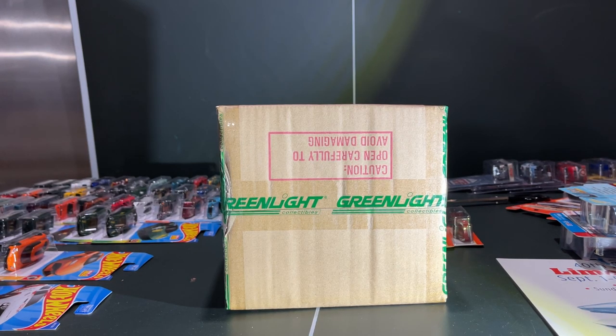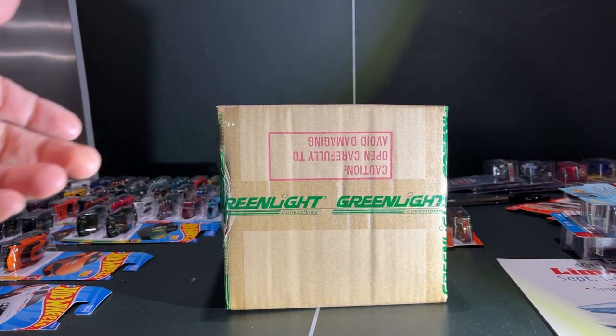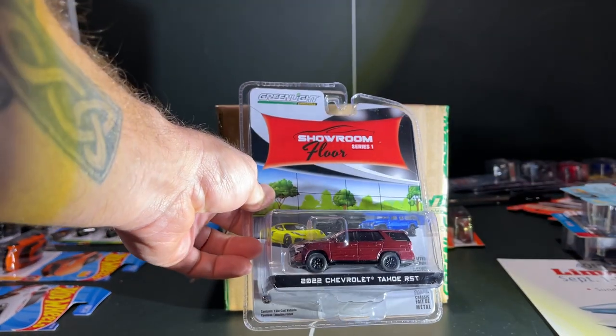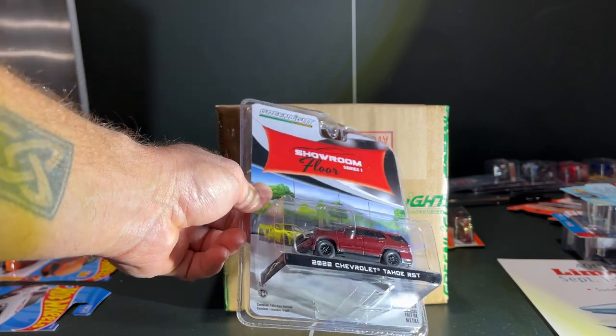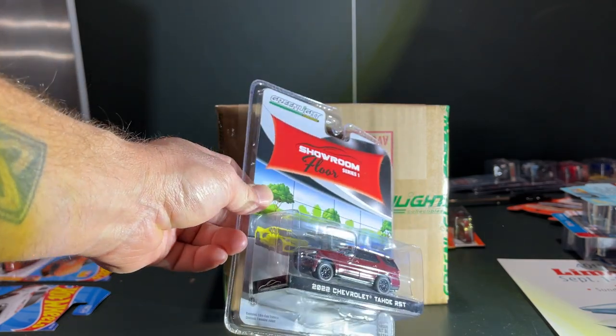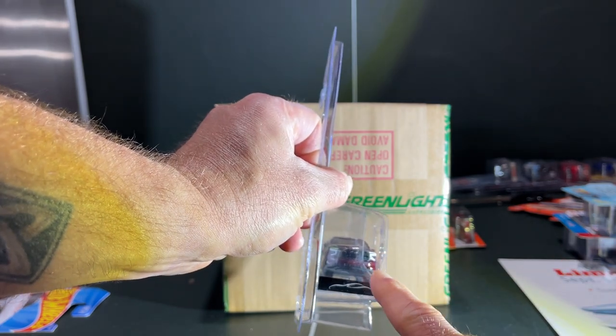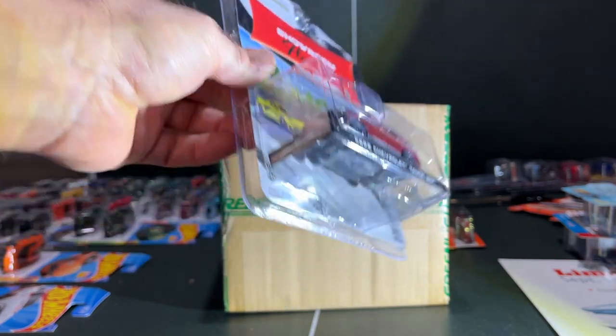This is just a quick unboxing today. We have the Green Light Showroom Floor Series One. Green Light has this way of creating series that we never knew we needed, and basically the Showroom Floor is a series for stock-looking vehicles. I found this in Target — it looks like it was driving behind a salt truck.